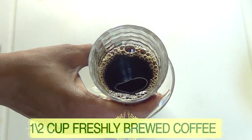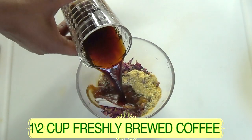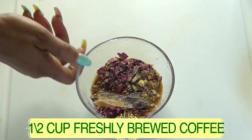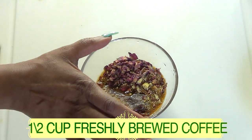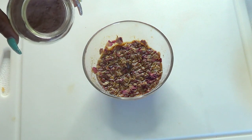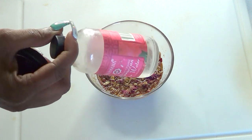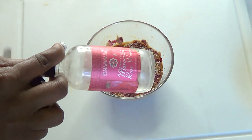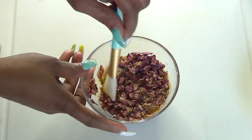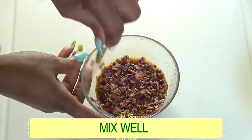Now I have freshly brewed coffee — make sure it is hot. I'm going to pour about half a cup over the rose petals, green tea, and orange peel. Note: if you're using rose petal powder, infuse it with the rest; if you're using rose water, wait until the next day to add it. Give everything a stir — it smells amazing!